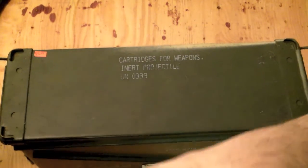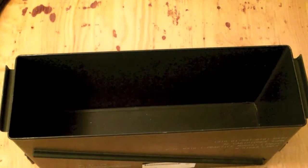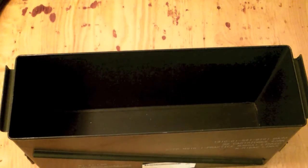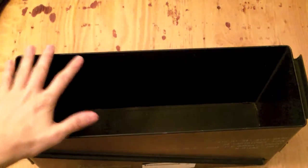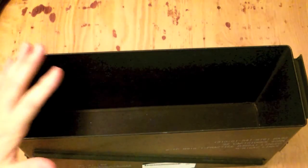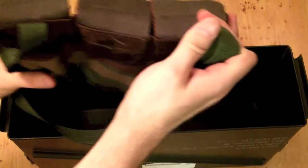I usually keep spare parts in this particular one. I'm looking for a couple more right now because this is the only one I have. I would not recommend something this big for storing loose ammo in because it's just going to be way too freaking heavy. But it is great for keeping magazines and bandoliers.